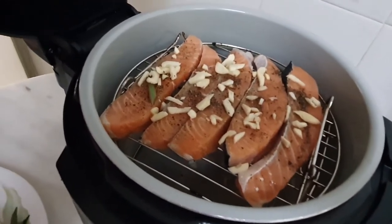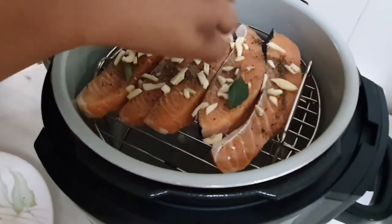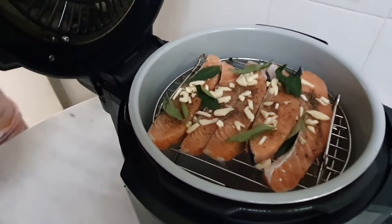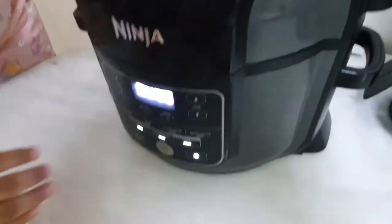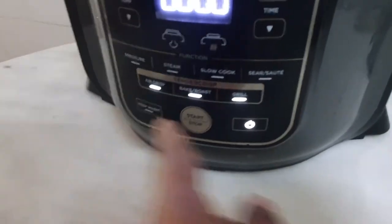Let me put some curry leaves on top as well so that it gives a good flavor. All set to grill this — let me close it. Let's grill this for about seven minutes.